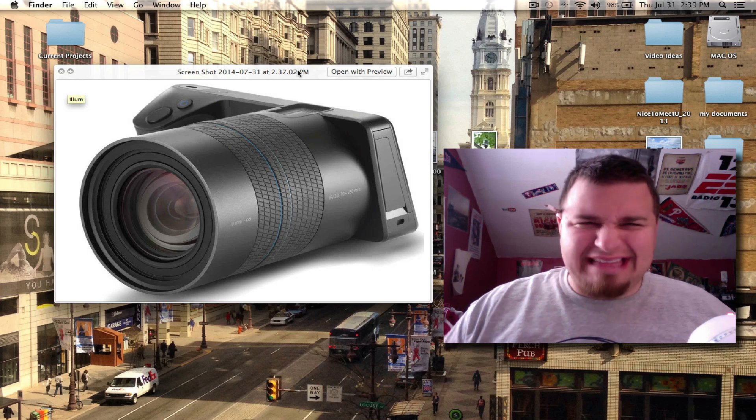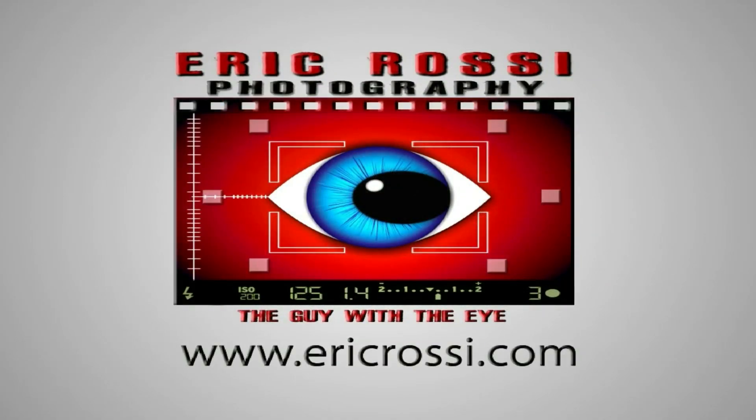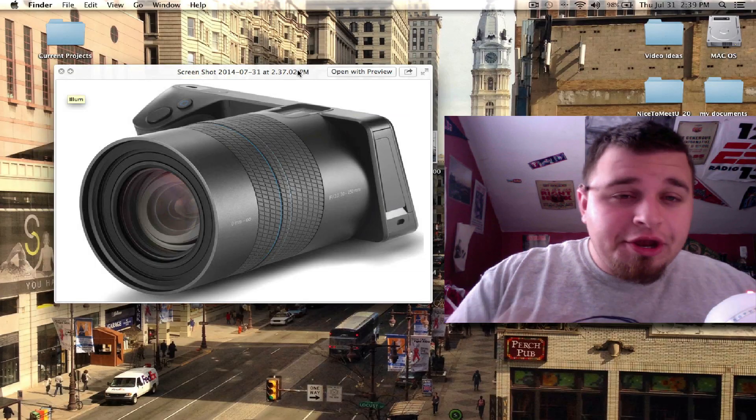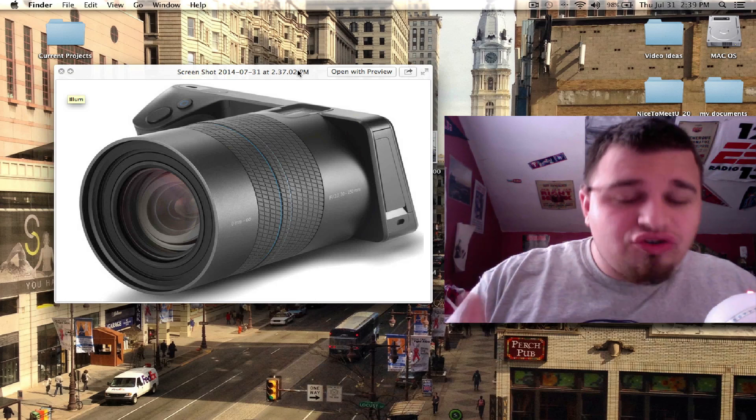New camera alert — what the heck is this? So if you aren't familiar with what this is, it's pretty new and something coming out. There is no release date for it, but it is Lytro.